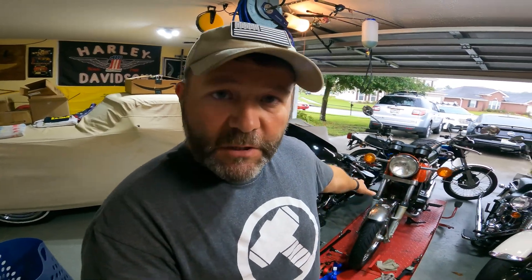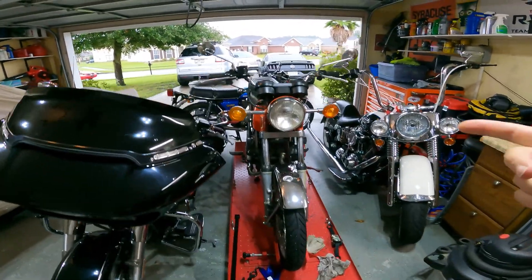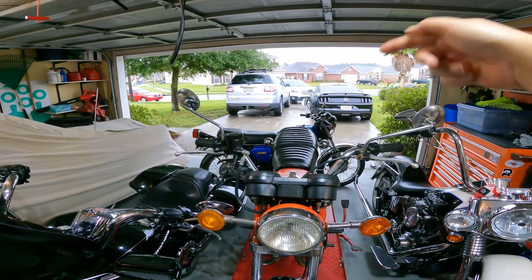A bunch of clips from all these bikes right here — all these bikes, including the car under the cover and the car out there. They all have their own videos — multiple videos, actually, on a bunch of them. So get ready, get set — here comes a bunch of clips from videos already loaded that you can check out.